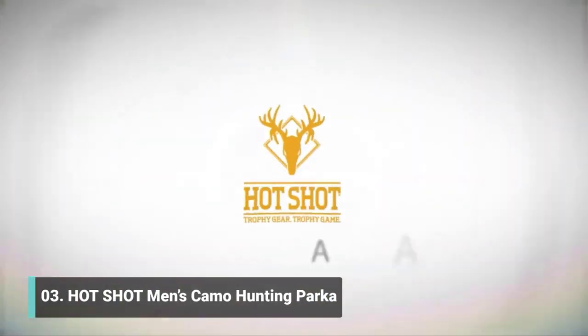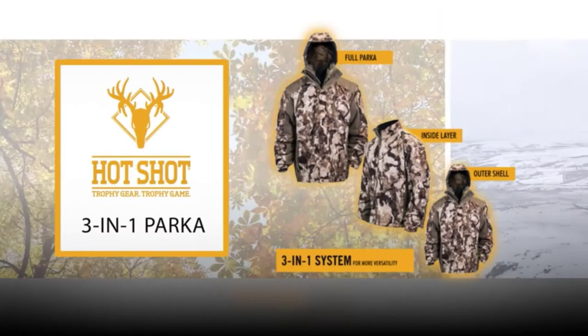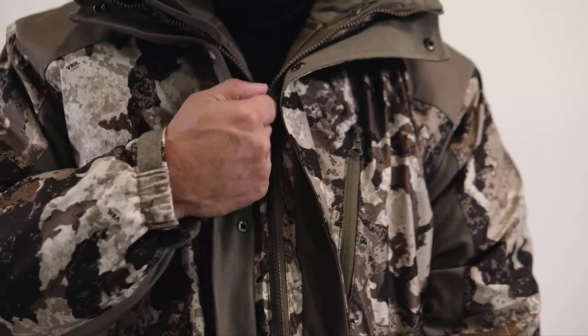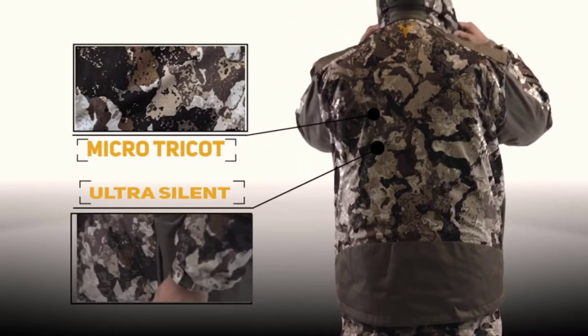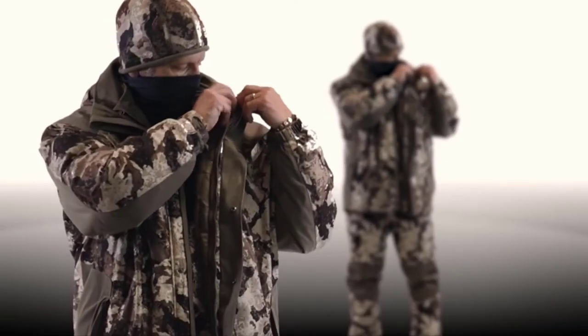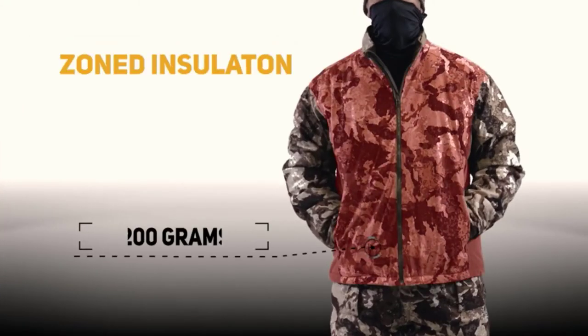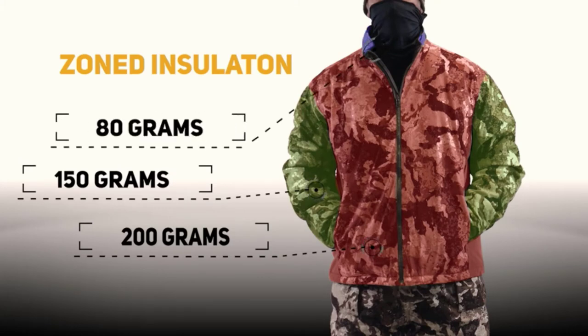The Hotshot Men's 3-in-1 Insulated Camo Hunting Parka is perfect for the entire season. Its waterproof, seam-sealed outer shell features a 100% polyester brushed micro-tricot shell for an ultra-silent, burr-resistant finish. The interior jacket features zoned insulation where you need it most — with 200 grams of polyfill in the body, 150 grams in the sleeve, and 80 grams in the collar.